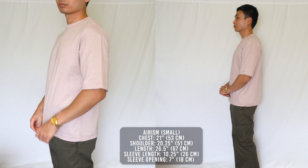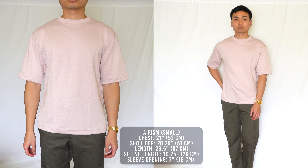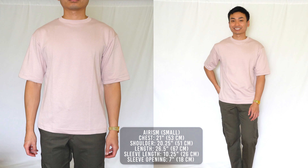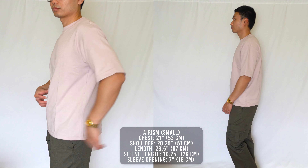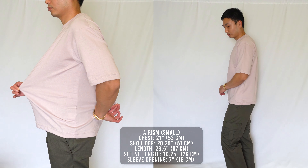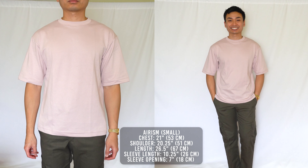Uniqlo did a great job with the proportions, so definitely go true to size. For comfort, this is hands down one of the most comfortable shirts I've ever tried on. For an oversized tee, you'd expect a lot of fabric against your body, but it doesn't feel that way — the shirt feels so light and airy. When they say cool to the touch, they really mean it. For the couple of hours I had this shirt on, it felt cool against my body. I thought Uniqlo was just throwing in buzzwords, but Arism fabric is the real deal. I might just replace all my tees with Arism because of how comfortable it is.